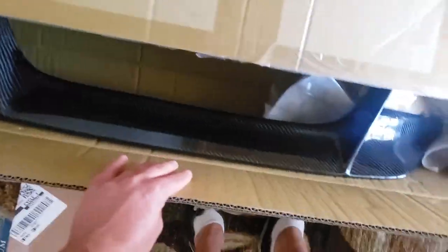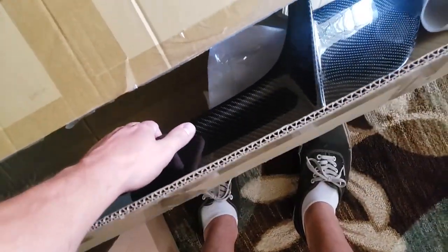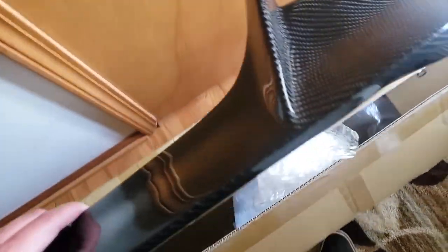Today we're going to be mounting a new spoiler on my FRS. Here's the new spoiler — it came very well packaged. This is the CFW spoiler from Mod Bargains. I've got all the packaging torn off of it right now and some tape stuck together.